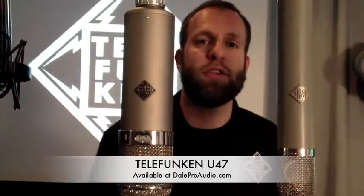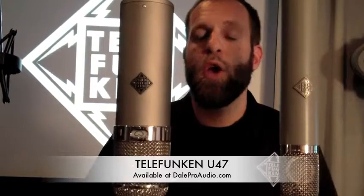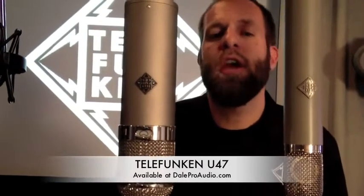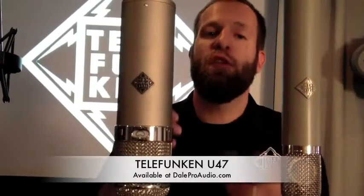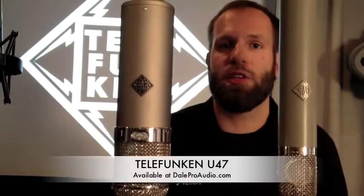We now make this mic as a single U47 featuring cardioid and omni patterns. We make it as a U48 featuring cardioid and figure-eight patterns. And we make stereo pairs or studio sets where you can combine a 47 and a 48. Once again, the Telefunken U47, here at Dale Pro Audio, New York City.